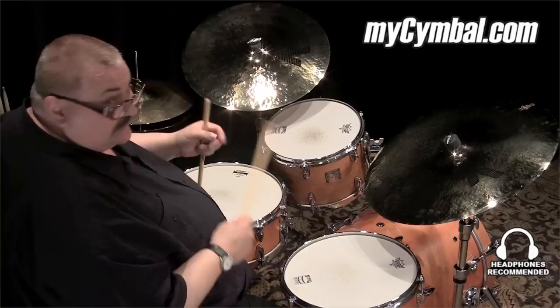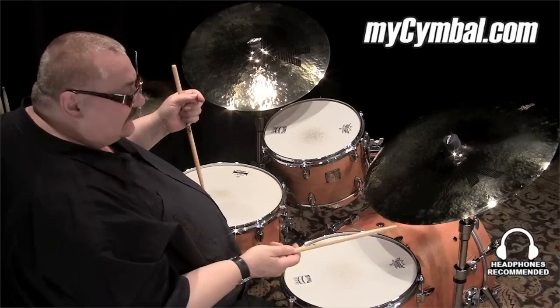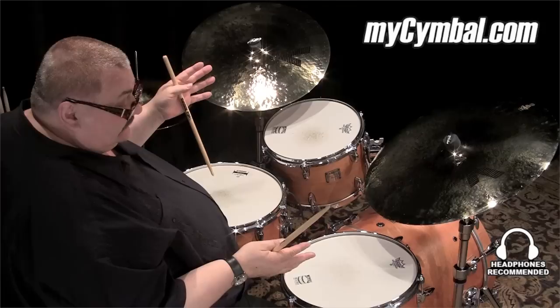Sticks — the end of the stick, the ball end — is really important to the sound that you get from the cymbal. You can have a cymbal which can sound completely different depending on which stick you use and the way you use that stick.